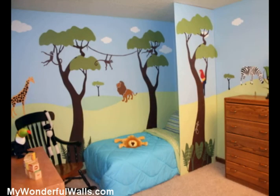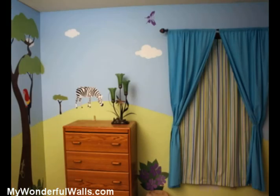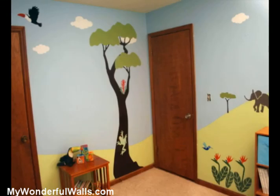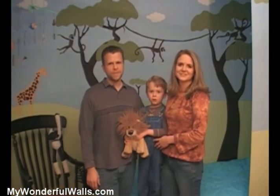And here it is — colorful, full of life, and simply spectacular. We've completely transformed this room in a single weekend. We hope this quick and easy method has inspired you to paint your child's room. And remember, at My Wonderful Walls, we make it easy for the walls to be wonderful.